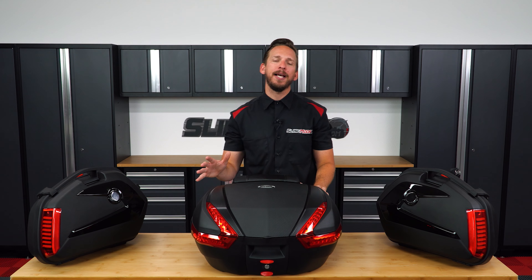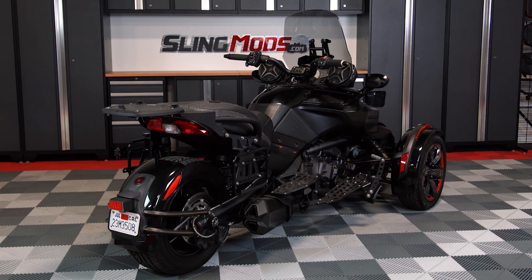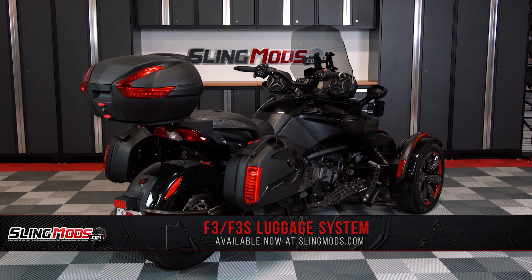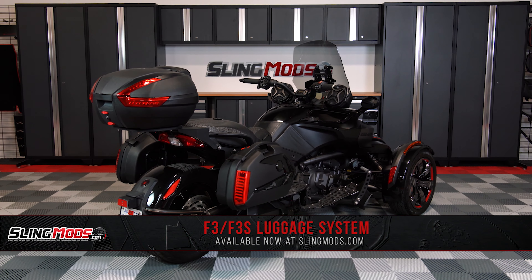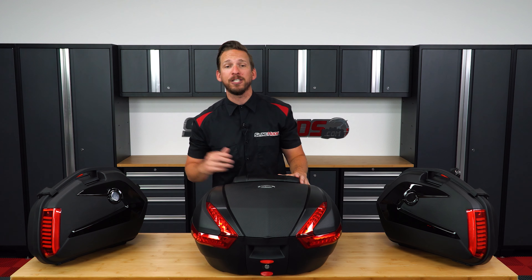So what if we could take the much less expensive F3 and F3S models from this to this? Well, we can and we did. We partnered up with our friends over at SpyderExtras to bring you a three-piece luggage solution for the Can-Am Spyder F3 and F3S models.